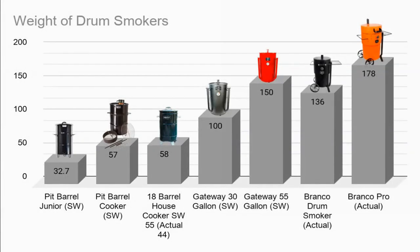The weight of the drum smokers — this is going to be important if you want to take these things different places. One of the great things about drum smokers is that they do travel so well. Look down at the bottom and you're going to see that we have the SW — that's the shipping weight — and the actual weights. The Barrel House has the 55 pound shipping weight but the actual is 44, which gives you an idea of the differences. The Bronco drum smoker with that super low price is actually 136 pounds — that's as much as I weigh. So to get it into a vehicle I would have to lift my own weight.